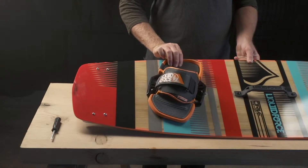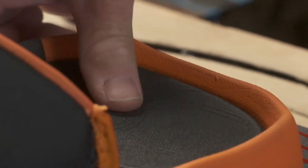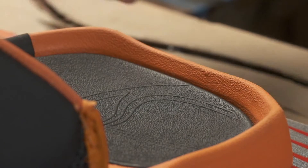A high definition raised heel cup locks the rider's foot in a secure place, ideal for jumping.